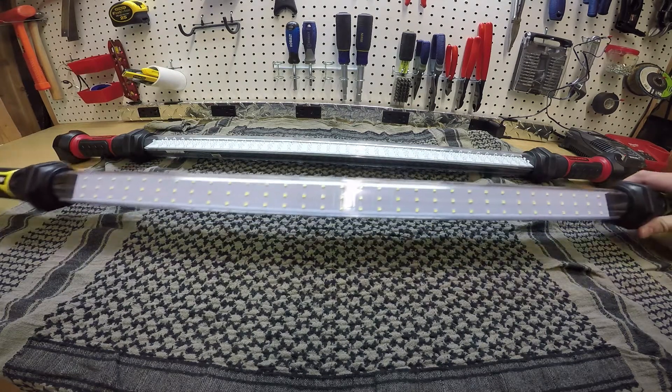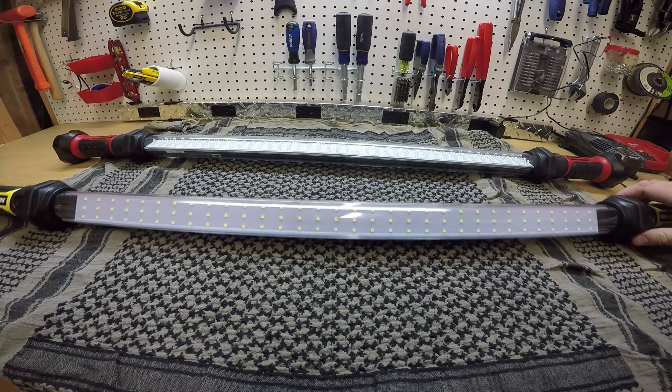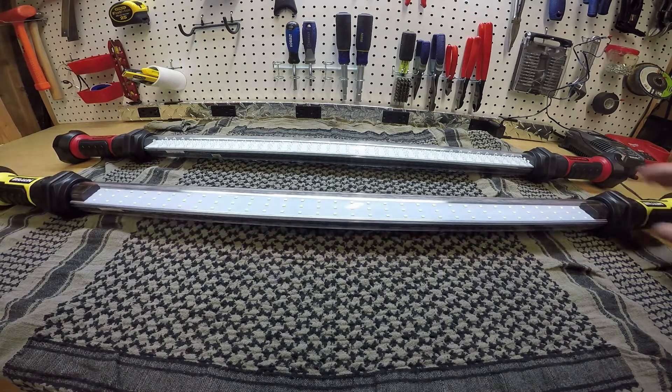The video probably looks a little different — it's being shot from a GoPro. The main reason is because these lights are just really big and I was having trouble getting everything in the shot. So if it looks a little fisheye, that's why.